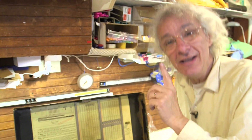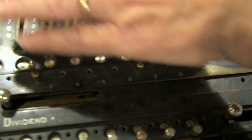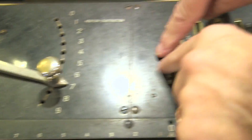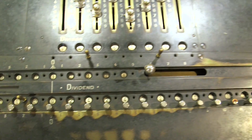The cool thing, the absolutely wonderful thing about the Millionaire machine, is it has one-crank multiplication. I can multiply a big number by a single digit in one turn. Let's do a reset. I'll set it to multiply — so I'll multiply this big number not by one but by seven. Seven times this number, and we'll crank it around one single time.